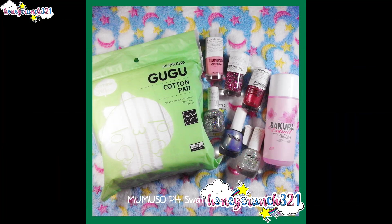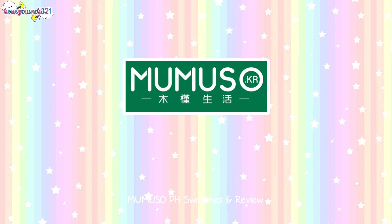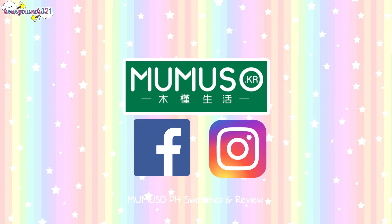Now that my swatches and review are done, which product would you love to try the most? Which nail polish is your favorite — leave your comments below! If you want to check out more about Mumiso Philippines, the links for their Facebook and Instagram pages are available in the description box below. They have various products suitable for all ages.